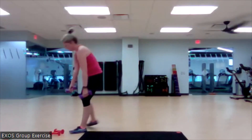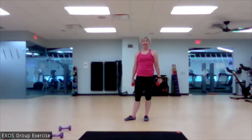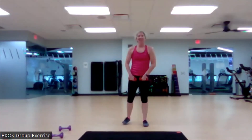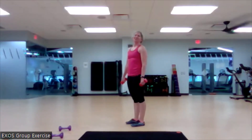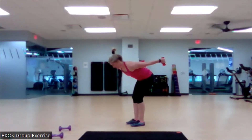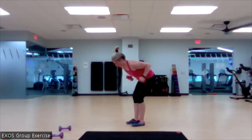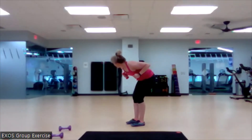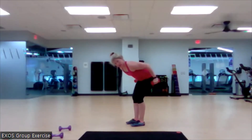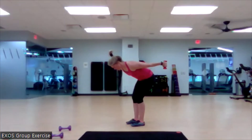Beautiful. Love it. You know that means next week we're probably doing a staggered stance RDL. How awesome is that? Love us some single leg work, right? We couldn't do a bolt today — that'd be silly. Row it up. Kick it back. Begin. Good. Nice. Here we go. Two more. Full extension. Love it.